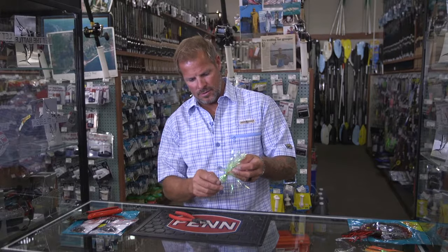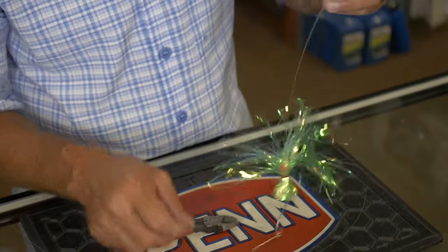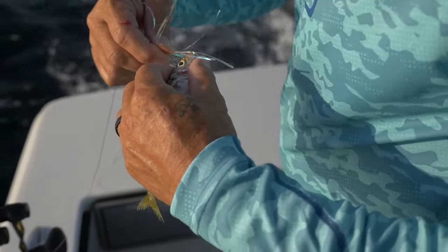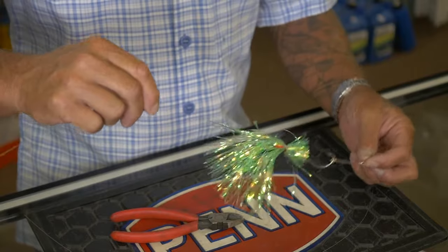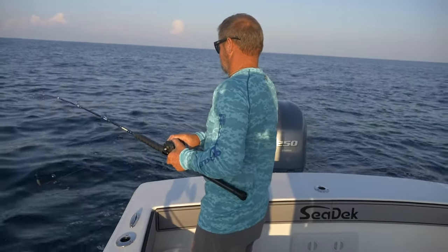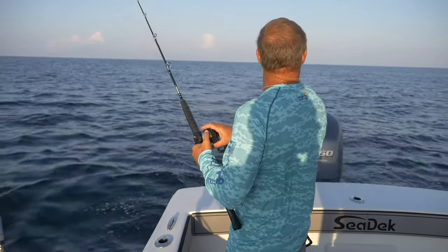This is your standard trolling rig right here for a cigar minnow and the way you would hook this is you would just place this top hook right underneath the cigar's chin, go up right in between the eyes like that. This is going to add a little bit of flash to it and it's also going to let it troll a little bit longer. You can troll a live cigar minnow or a dead cigar minnow on this. If they're out of live cigar minnows, do not be afraid to troll with dead cigar minnows. I do it all the time and I'm very successful with it.